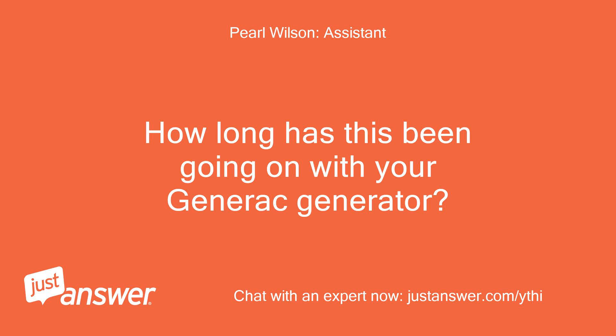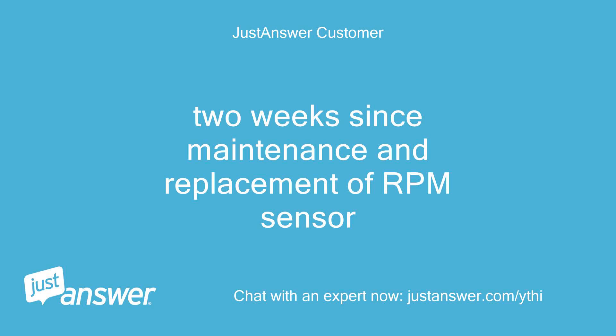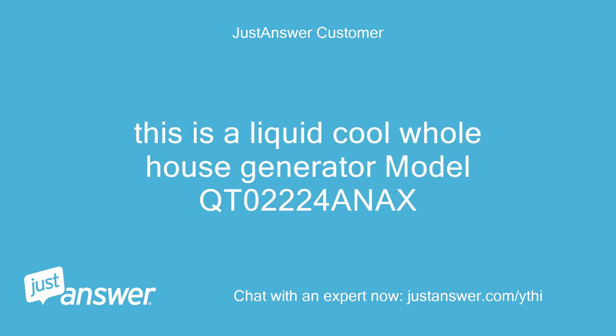How long has this been going on with your Generac generator? What have you tried so far? It has been two weeks since maintenance and replacement of the RPM sensor. This is a liquid-cooled whole house generator, model QT02224ANAX.